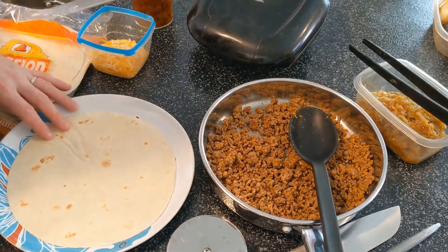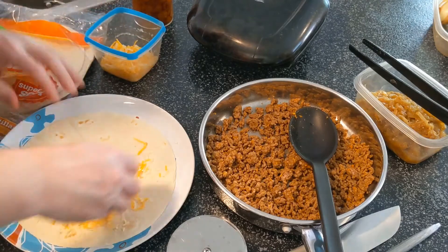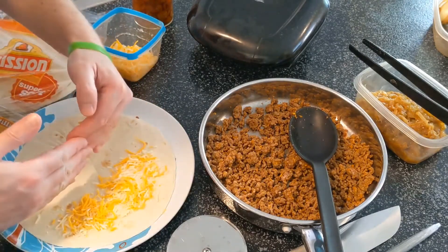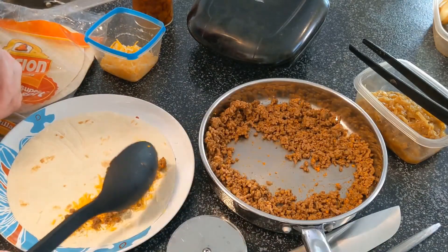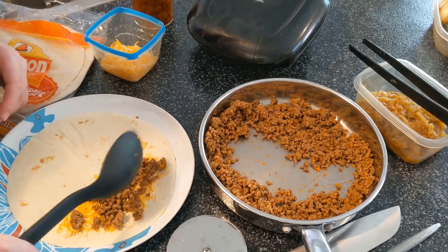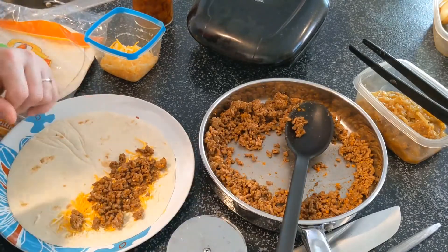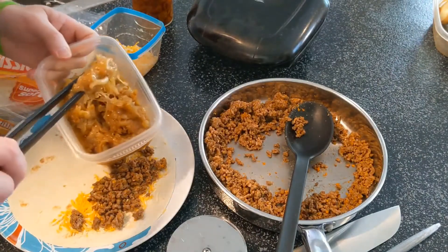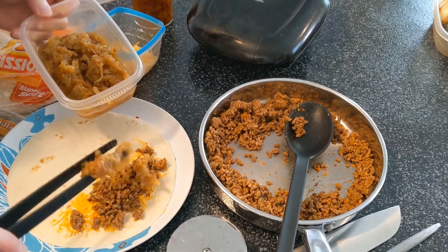First, we're going to take one of our flour tortillas. I like to start off with cheese - I like to have it good and cheesy on both sides, it helps everything melt together. We're just doing everything on one side. Now we're going to take our beef - you can use chicken in these as well, or even tofu, or have a completely veggie one if you like. Don't be tempted to overfill; this is not a burrito. A quesadilla should lie flat.